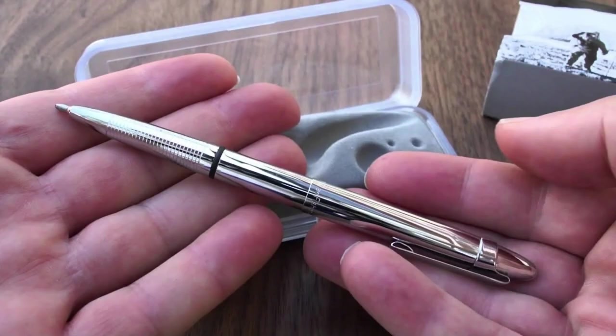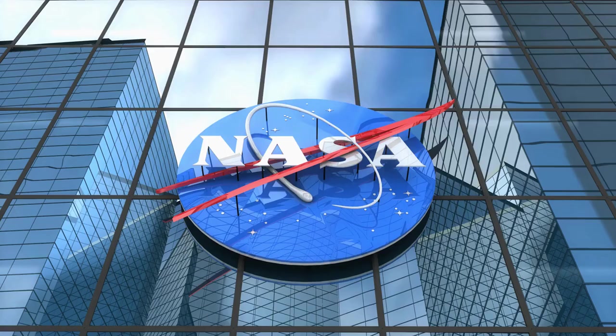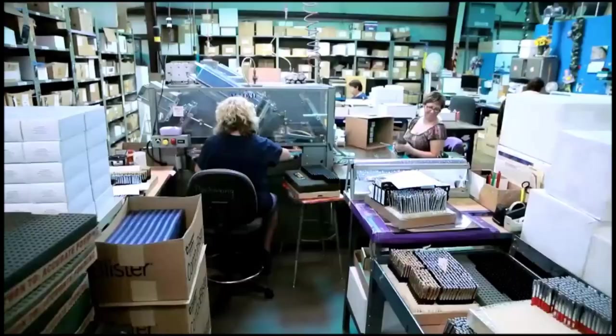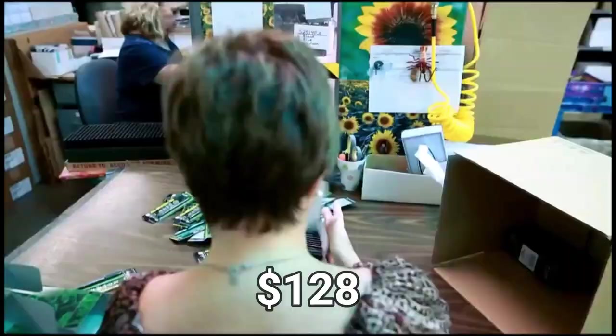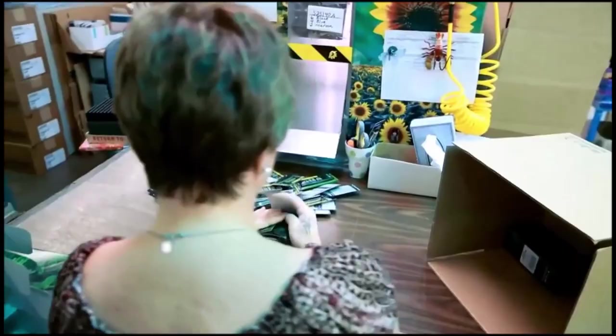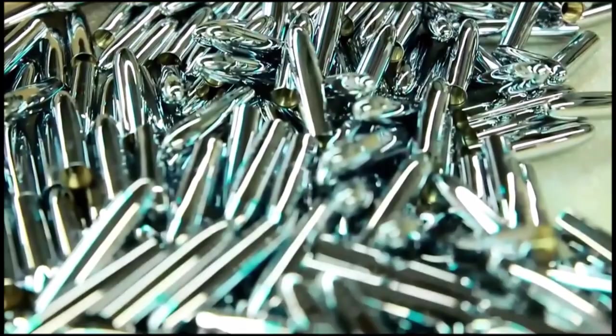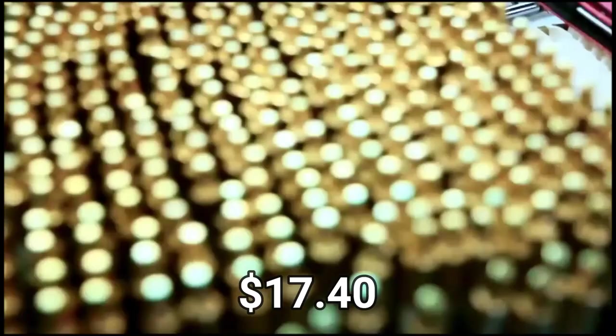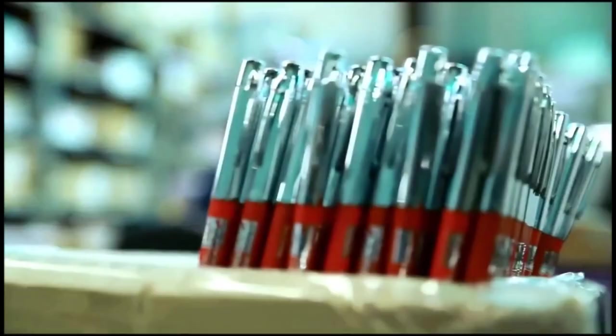When the Fisher Pen Company finished this product, they showed it to NASA, who really liked it and ordered 400 of them — at $128 each. NASA pushed back and said they didn't want it at that price. NASA negotiated the price down to $2.40 each, which is about $17.40 in today's money. NASA knew what they were doing: the Fisher Pen Company wanted to overcharge, but NASA knew this was free advertisement for Fisher.